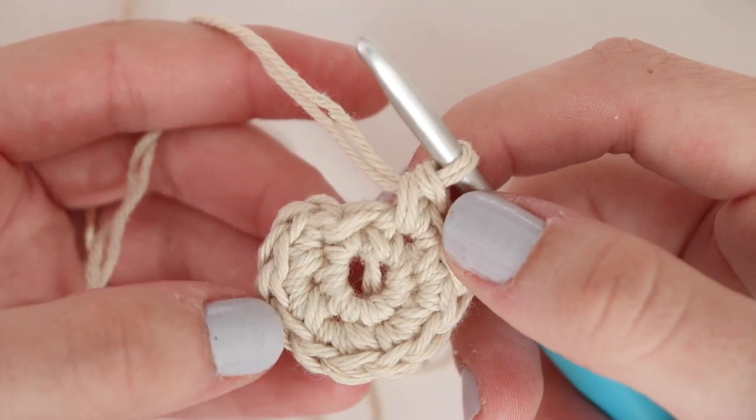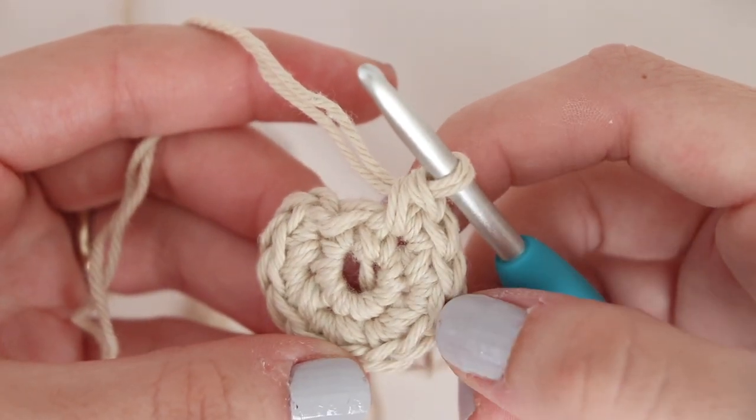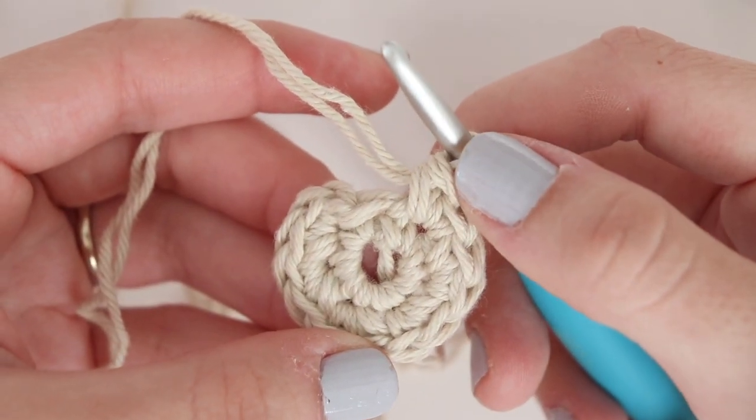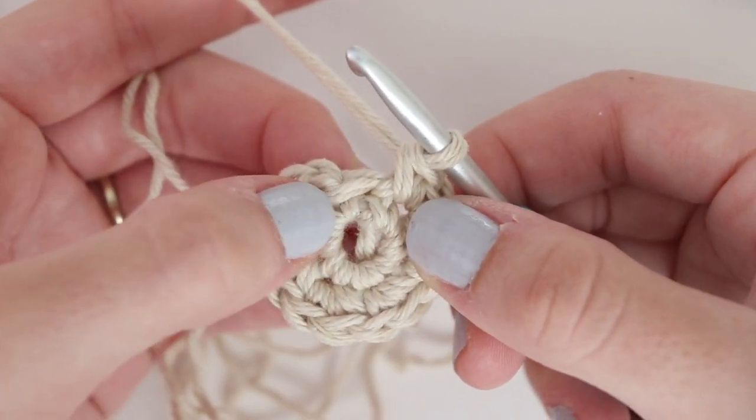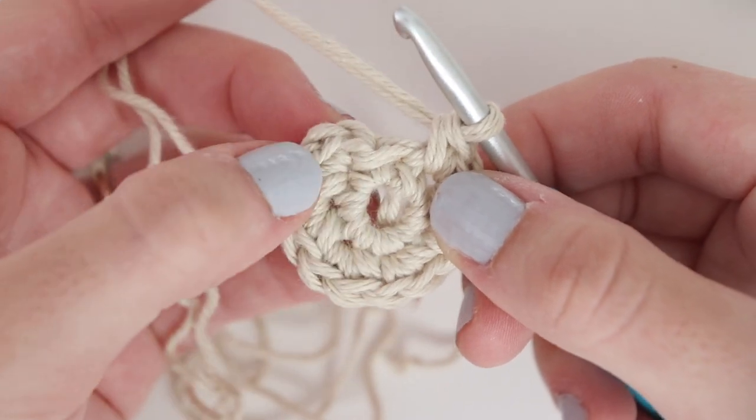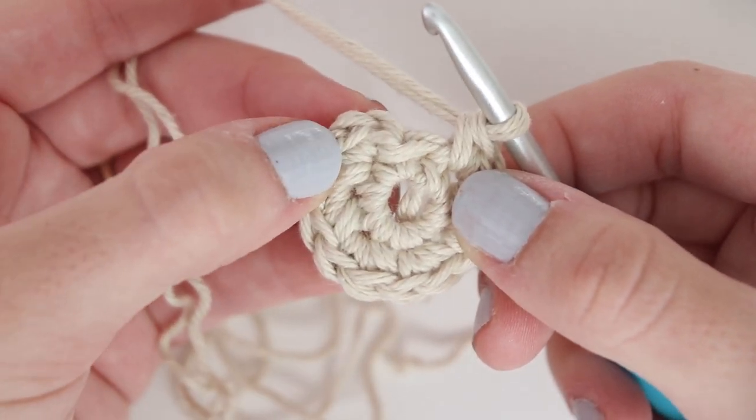One, two, three, four, five, six, seven, eight, nine, ten, eleven, twelve. Remember that this stitch is not a stitch so we will skip this and slip stitch to our first single crochet of the round. Now chain one and we'll start round three.